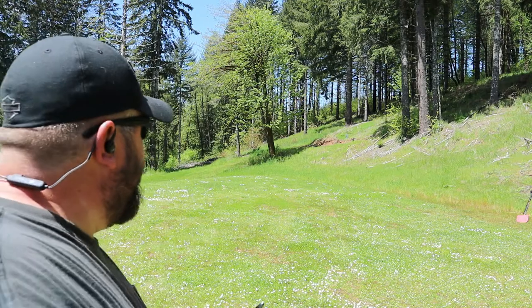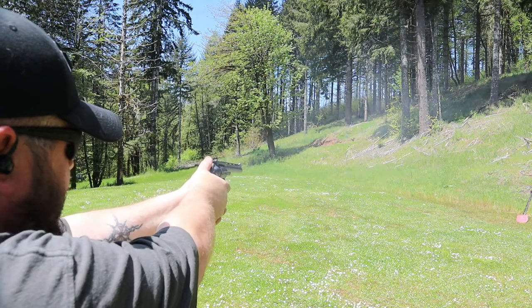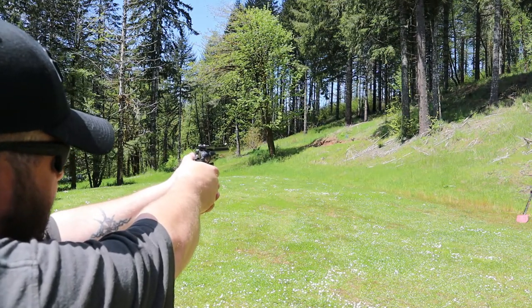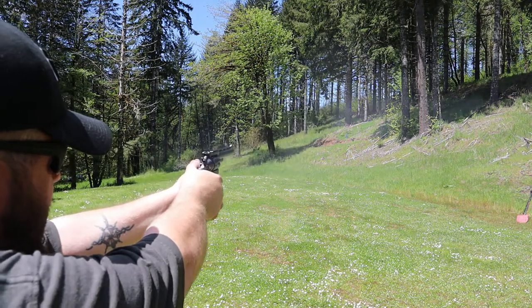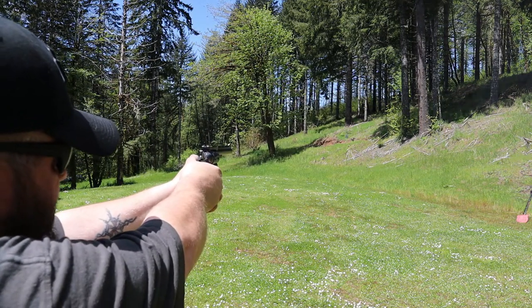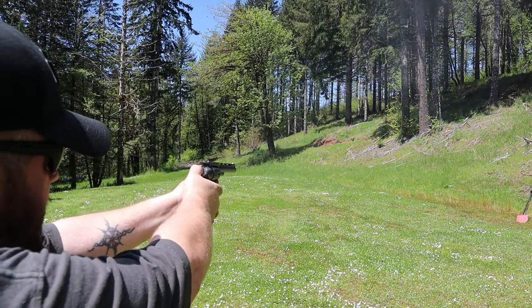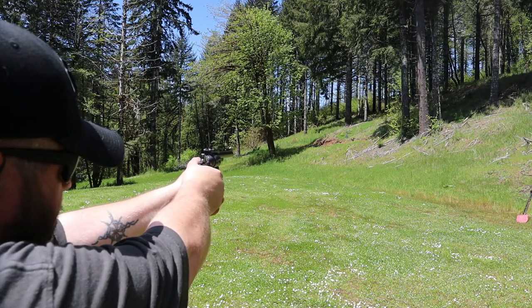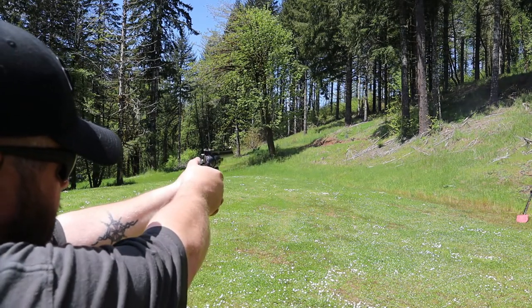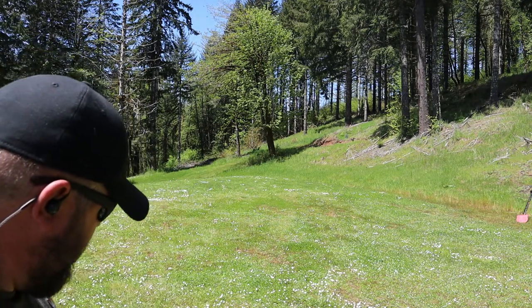If you've never messed with them, they're really kind of odd. Let's see about our 60-yard target. I think maybe I'm holding too high. Okay, at 60 yards I still need to hold pretty much 6 o'clock — I thought I'd have to hold a little higher. Yeah, those still shoot really good at 60 yards.